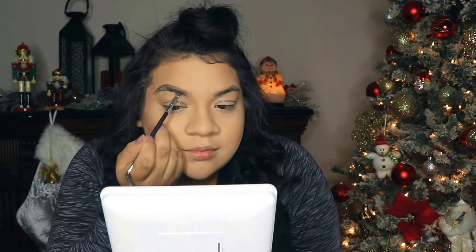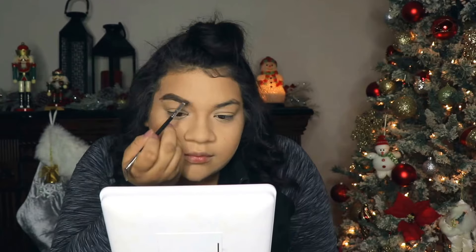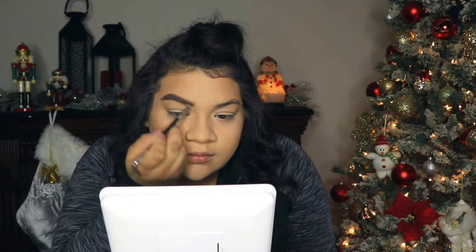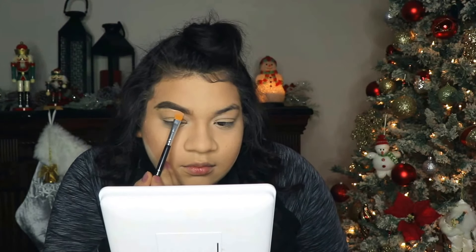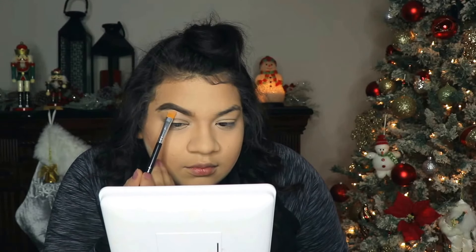I am going to apply my Anastasia Dip Brow and do my eyebrows. I start from the top — I find it a little bit easier — and then I go slowly down to the bottom. Now I'm going to be cleaning up my eyebrows; I'm going to take the NYX concealer and clean under my eyebrows.